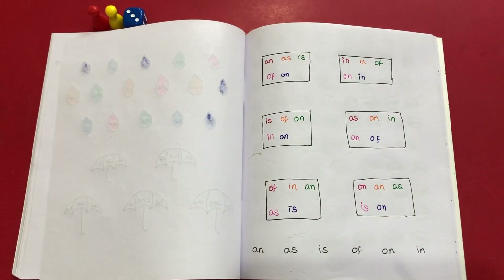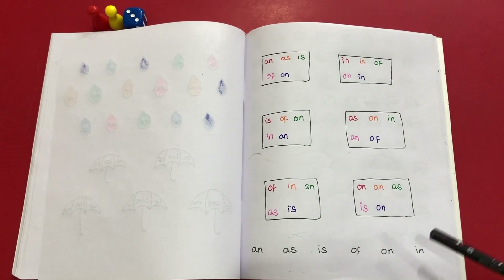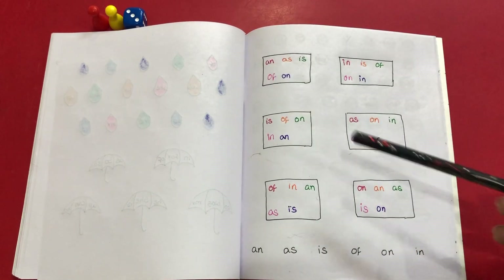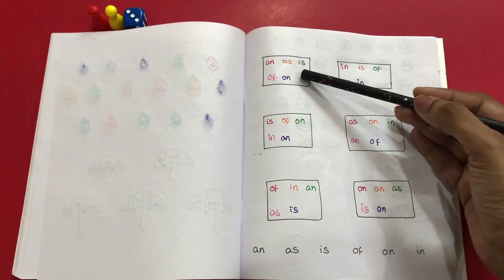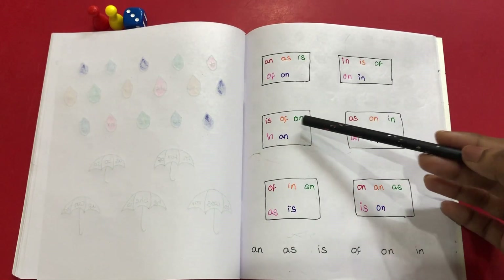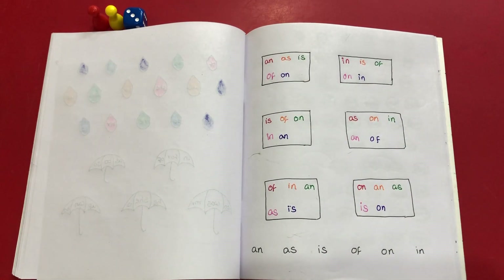For the third worksheet, I would want him to revise six sight words. He's going to read those six sight words, and then I'll tell him there are six boxes, each with a missing sight word — can you identify which one is missing? Once he identifies it, he's going to write it in the space. This way the same sight word would be practiced at least six times, because for each box he reads all the sight words and identifies which one is missing — but it will be in a fun way.